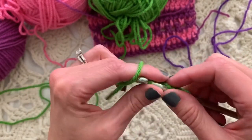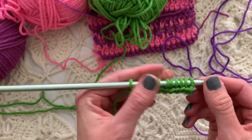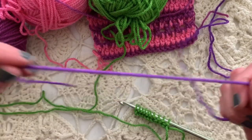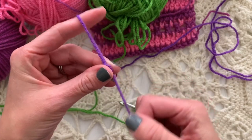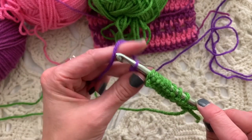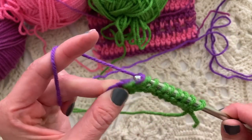Here we would slide the stitches to the other end of the hook because the hook is now loaded up with stitches. We turn, and — I picked purple again, I must have purple on the brain! I'm going to place a slip knot, and this is the first loop. When you yarn over and pull through one loop on the hook, that's the one loop on the hook. Yarn over, pull through two loops on the hook, all the way across.